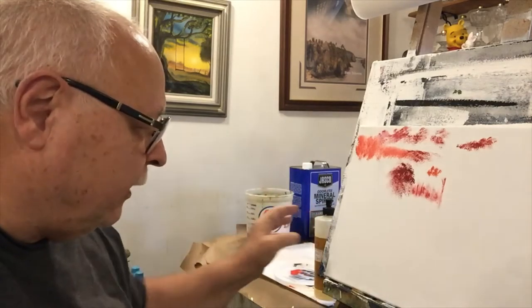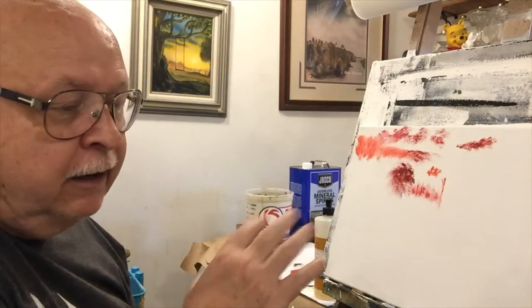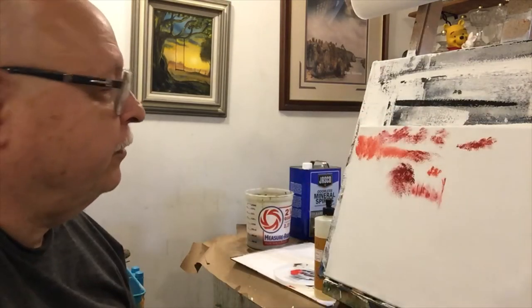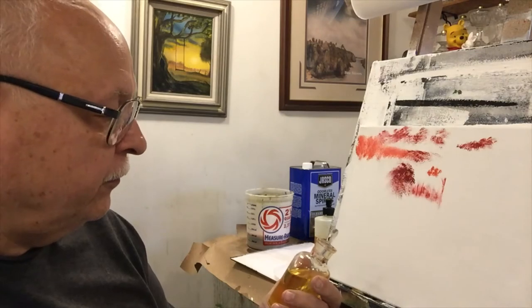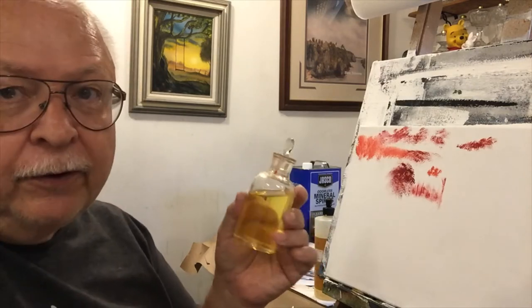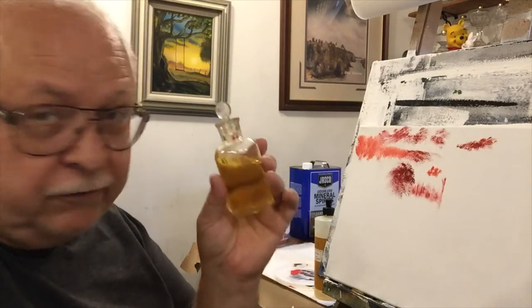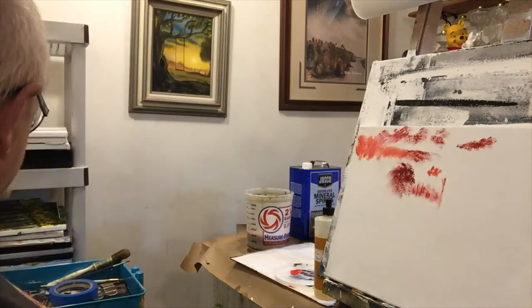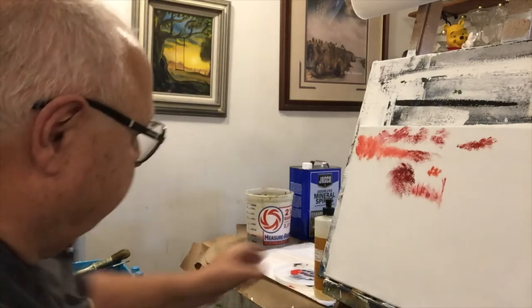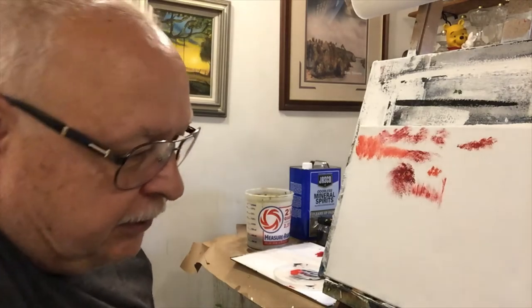The difference between my homemade medium and pure linseed oil is that the homemade mix is 25% linseed oil and 75% mineral spirits, so it dries really fast. If I do an underpainting with that medium and burnt umber, by the next morning it's dry and ready to go. With pure linseed oil it would not be dry — linseed oil just takes longer. Also, mixing linseed oil into your paints unevenly can create shiny and flat areas. Linseed oil will yellow over time, though I haven't experienced much of that yet since I've only been painting about four years.